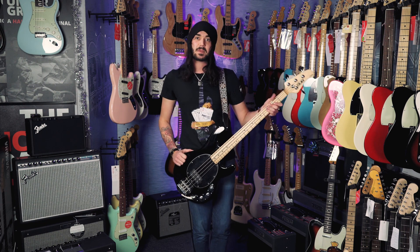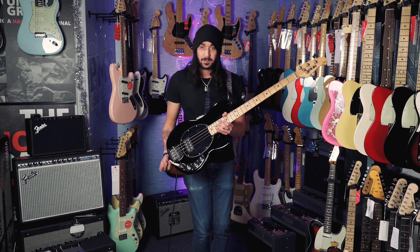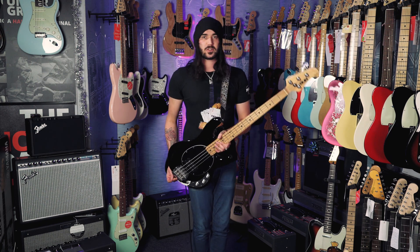It's a basswood body with a lovely chunky maple neck and maple fingerboard, though there is a choice of a rosewood fingerboard too. It comes in a plethora of different colors and also in five strings.